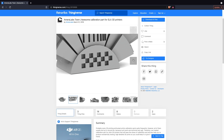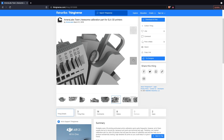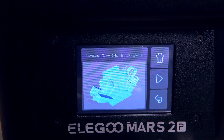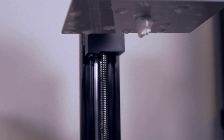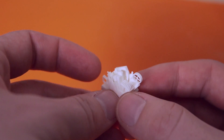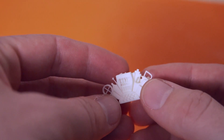Before jumping into anything substantial size-wise, I found a resin test model from Amerolabs that I sliced up and printed out. To be perfectly honest, I didn't realize just how tiny it was until the print had finished. Considering this isn't necessarily a model resin, I was blown away by how good it turned out. After seeing this, I'm thinking I may need to invest in a macro lens.